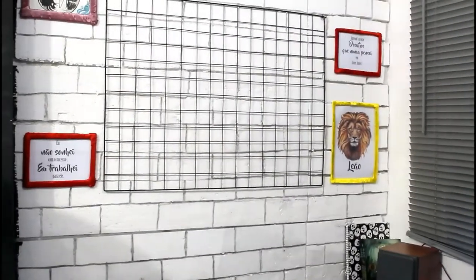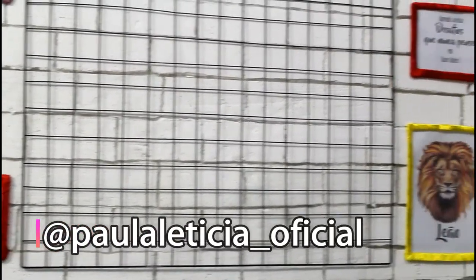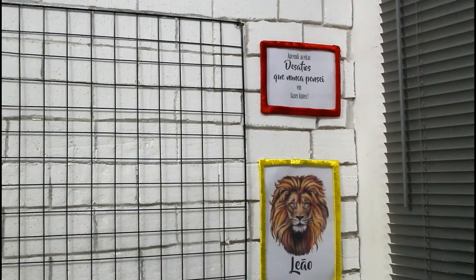E é isso, é assim que ficou, espero que você tenha gostado. Não esquece de deixar o teu curtir e se inscreva aqui no canal se é a primeira vez que você apareceu. Um super beijo da Pitu. Até a próxima, tchau!